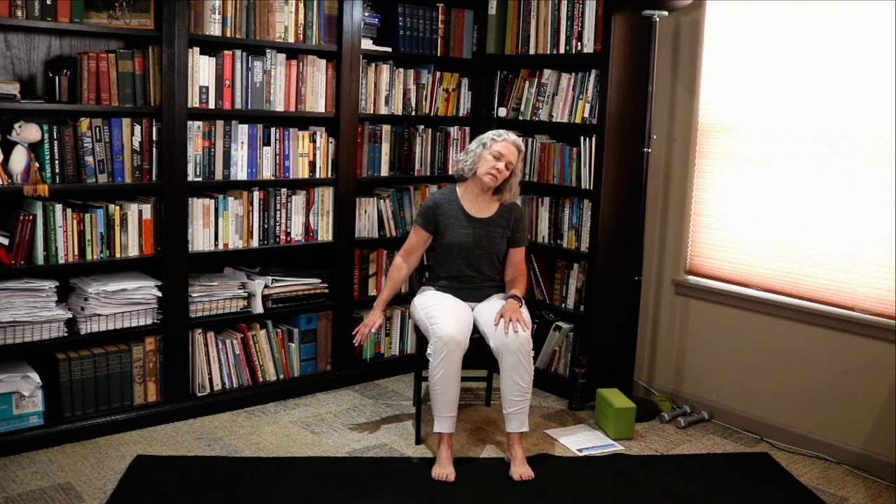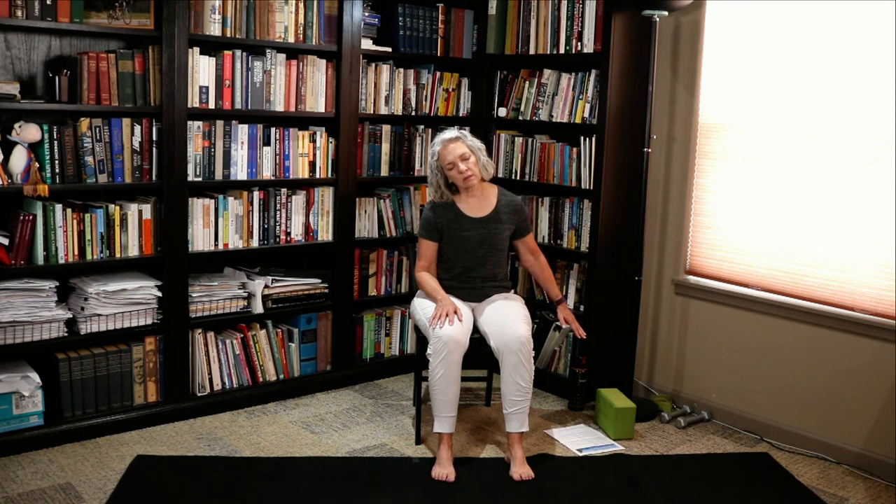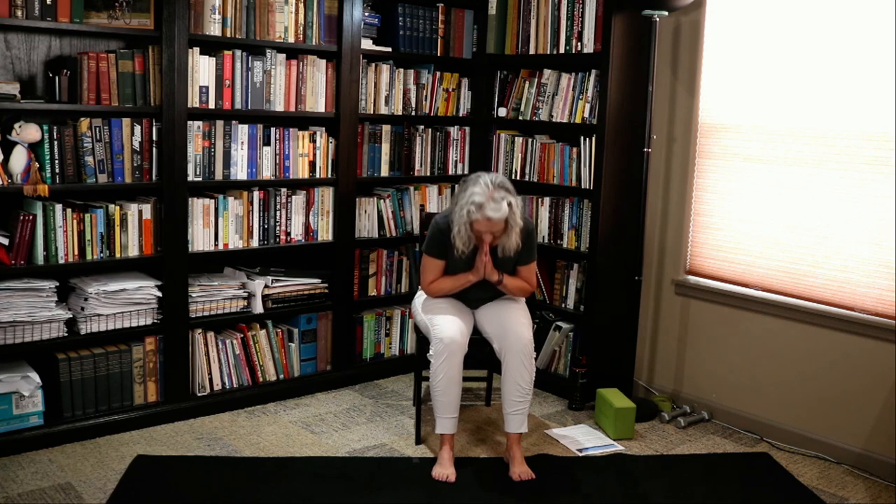Drop your right ear towards your right shoulder, extend the left arm long, flip the palm to the ceiling, and release it. Drop your chin towards your chest and release it. Drop your left ear towards your left shoulder, extend the right arm long, flip the palm to the ceiling, and release it. Bring your hands to your heart — honoring one another, we say namaste. Thank you so much for joining today. If you haven't clicked on that subscribe button, we would really appreciate it, and I will see you next time.